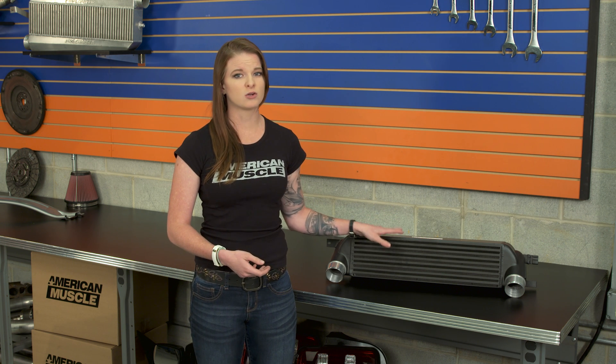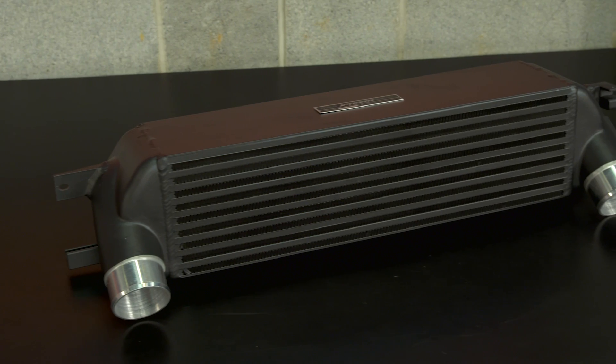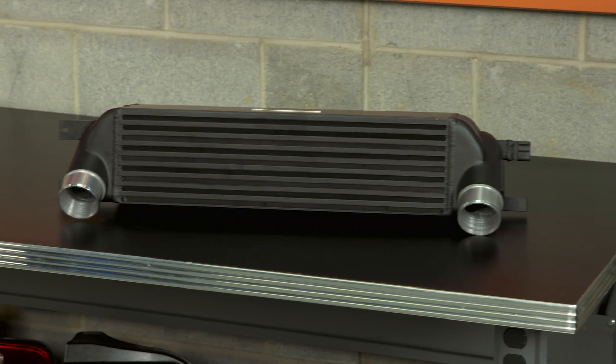One thing to start thinking about when you start upgrading your setup around your turbo is things like pressure drop and turbo lag. Sometimes bigger isn't always better, depending on your setup and what all you've got going on. But with this intercooler, you aren't looking at a major pressure drop, which is good news for those of you that are concerned with your low-end power band. The ability of this front mount to do that has a lot to do with the fact that you're still using your factory piping — that's the second benefit of keeping that piping.